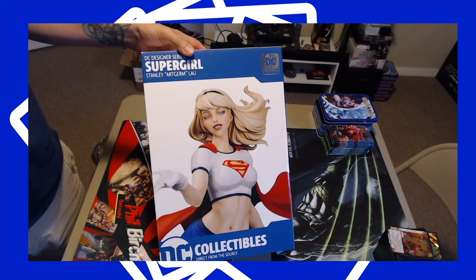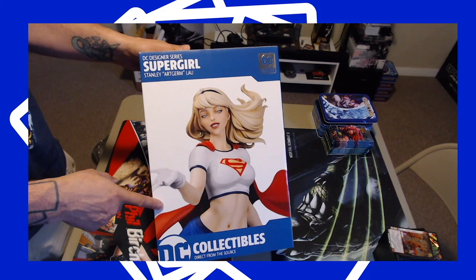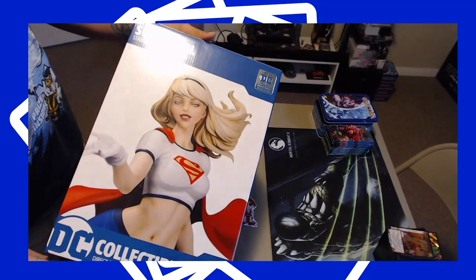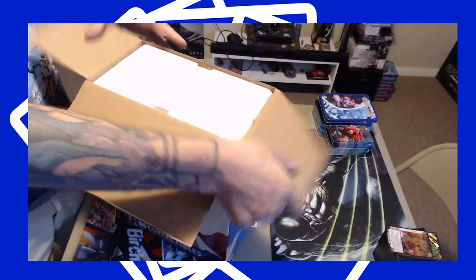We're doing a Rockford CCG box opening video today. We're going to open up Supergirl from the DC Collectibles line by Art Germ. Very excited to see this — the box is in really, really good condition. Comic book guy Dave up at AK Comics takes care of me, makes sure my stuff's in good shape. So let's get right to it.